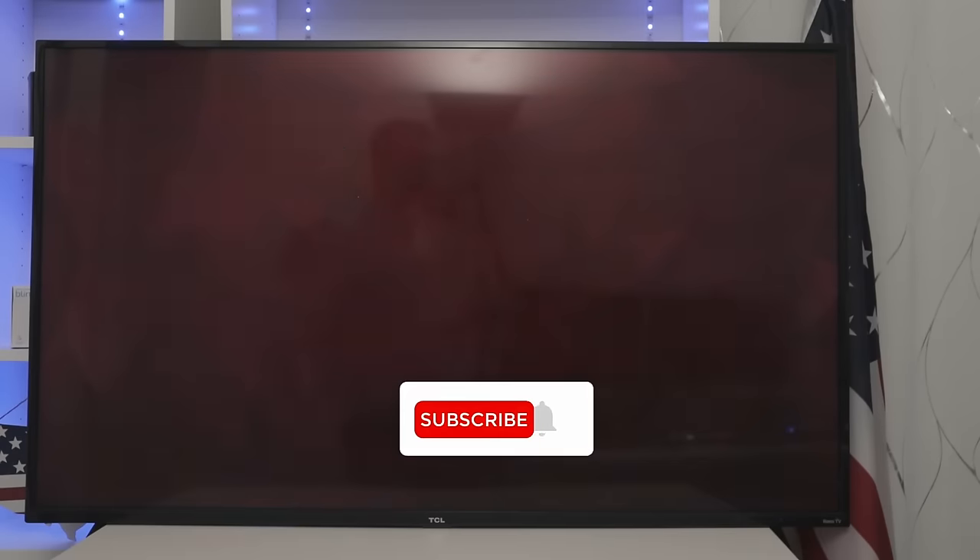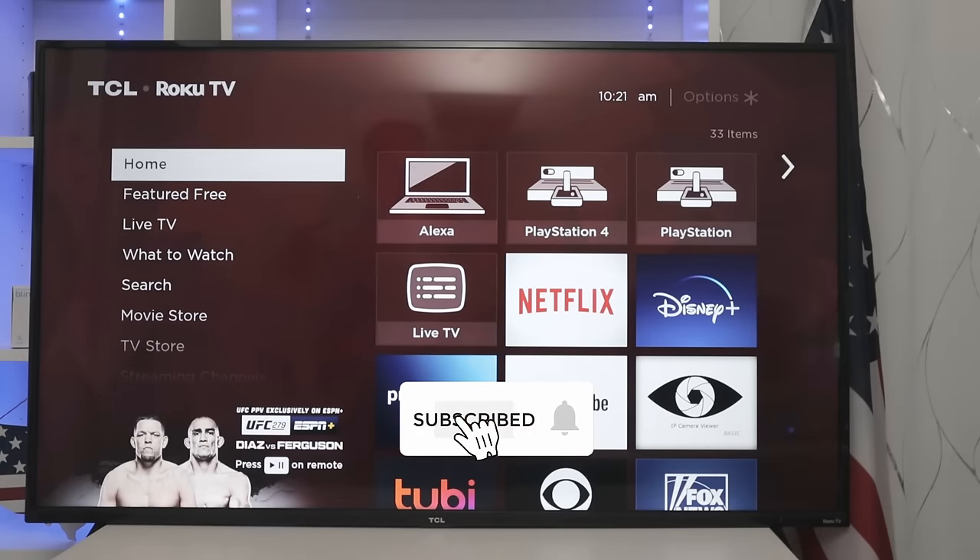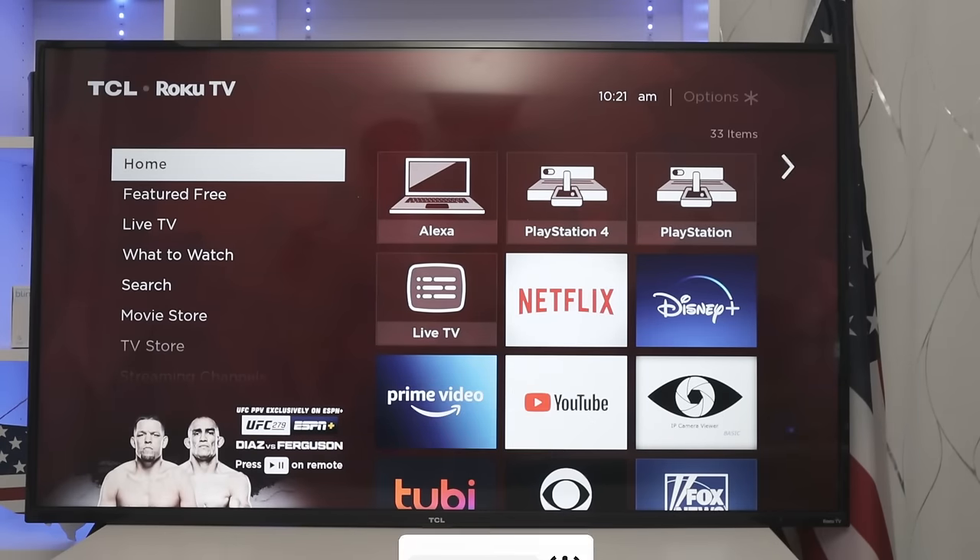That's all for the Roku secret menus. If you like this channel, please leave a thumbs up, your comments, and subscribe to the channel. See you in the next one.